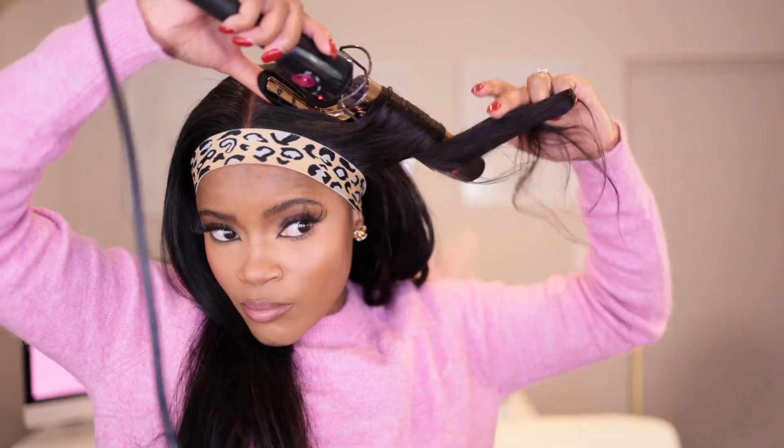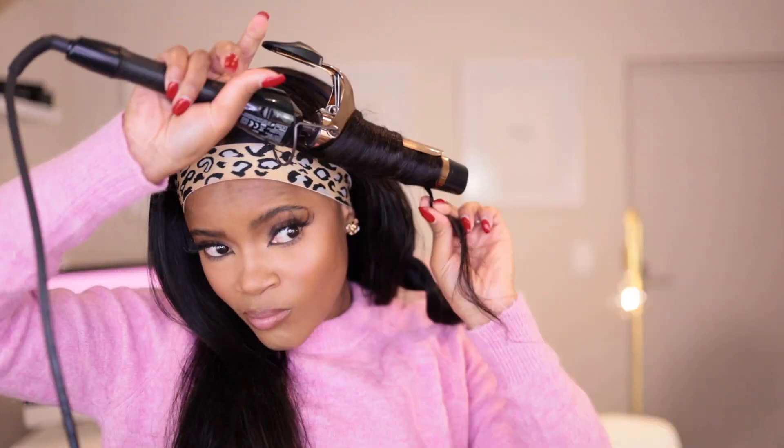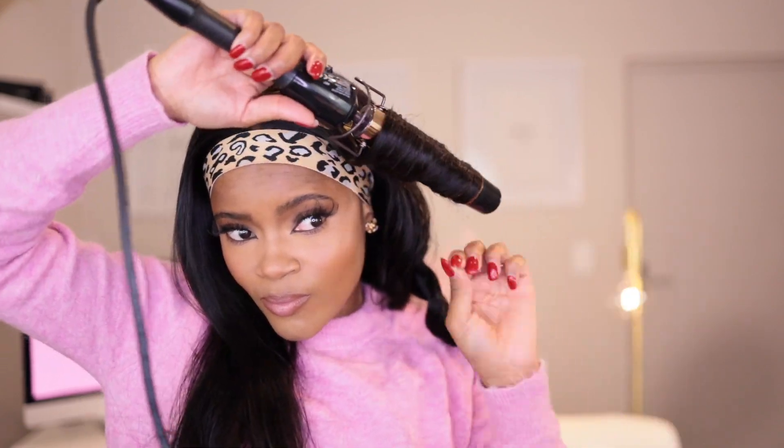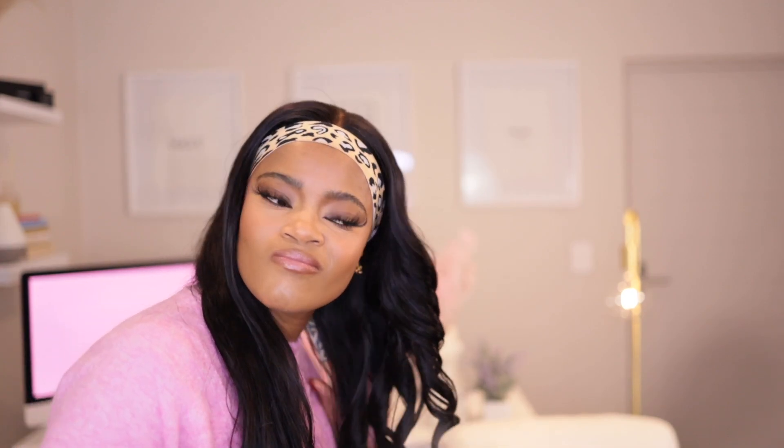I then went in with my curling wand — this is from Revlon, I bought it at Clicks. I just go ahead and curl the hair like I'm doing here; I was struggling a bit with this wand and still need to grasp how to use it properly. I then went in with some hairspray just to keep those curls alive for longer, and I did the same thing on the other side.